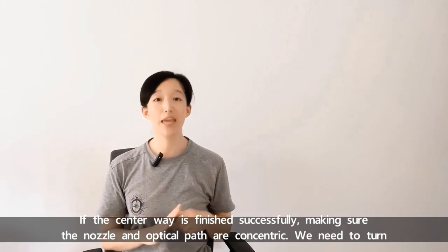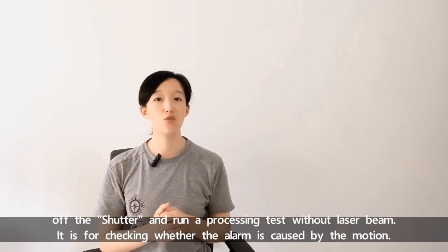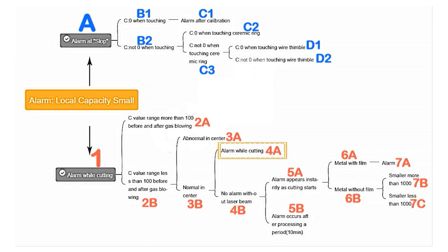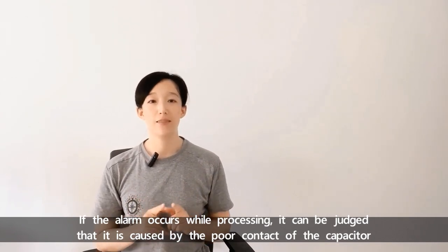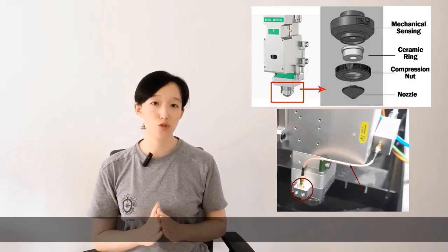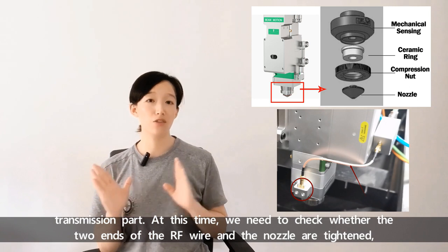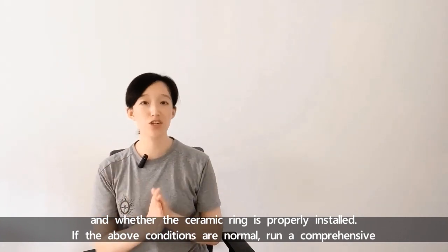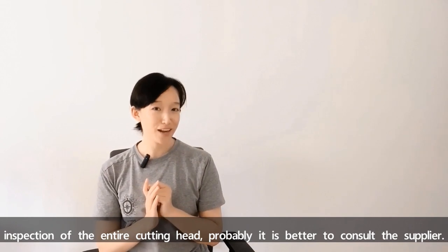If the center alignment is finished successfully, making sure the nozzle and the optical path are concentric, we need to turn off the shutter and run the processing test without laser beam. This is for checking whether the alarm is caused by the motion. If the alarm occurs while processing without laser, it can be judged that it's caused by poor contact of the capacitor transmission part. We need to check whether the two ends of the RF wire and the nozzle are tightened, and whether the ceramic ring is properly installed. If the above conditions are normal, run a comprehensive inspection of the entire cutting head or consult the supplier.